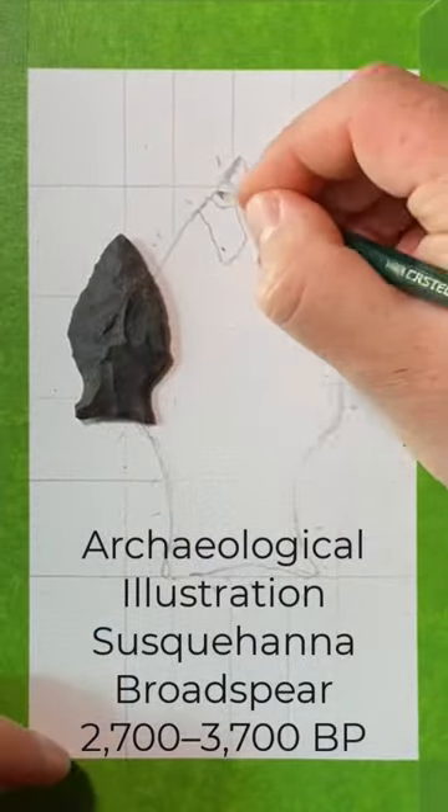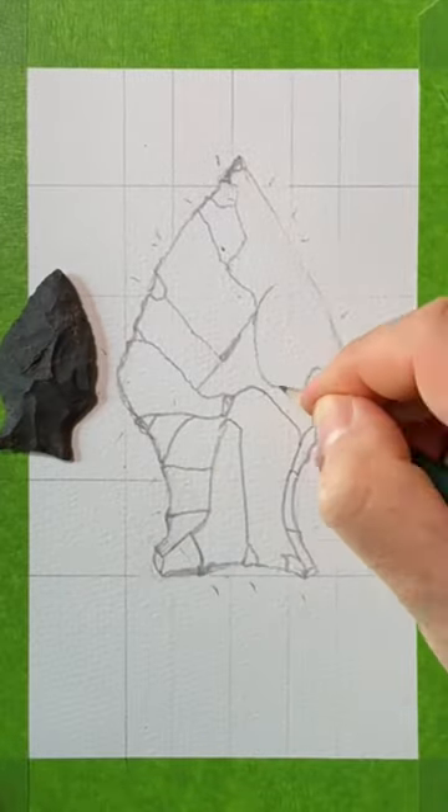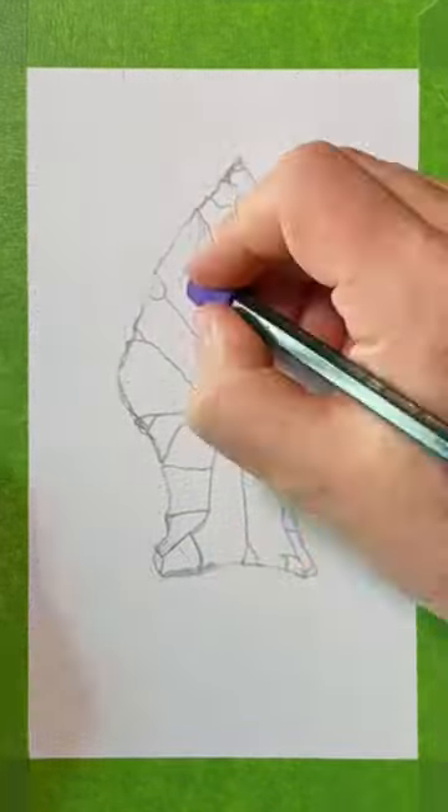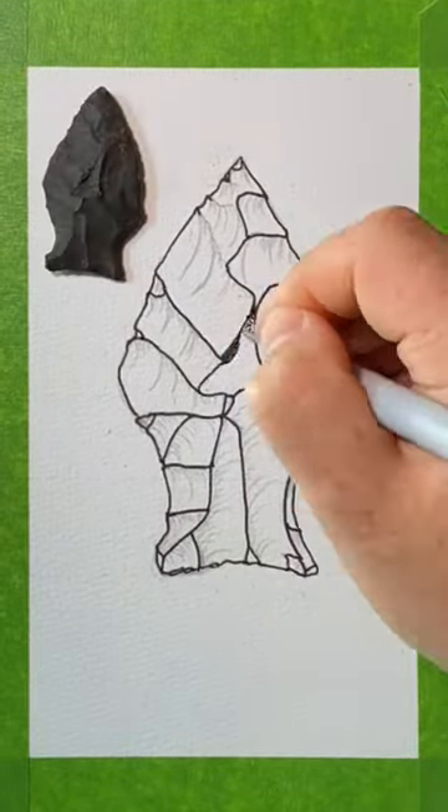Hey there, everyone. Welcome back. Today I'm doing a quick illustration and painting of a Susquehanna broadspear. This is a real terminal archaic point. It dates to around 3700 to 2700 years before present. It comes from southern New England. It's made of Norman-killed chert.